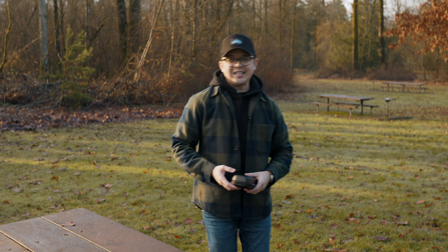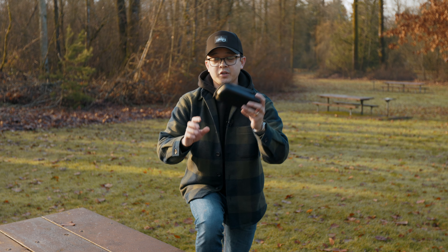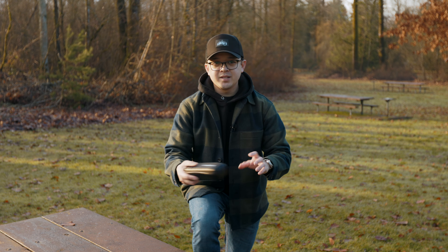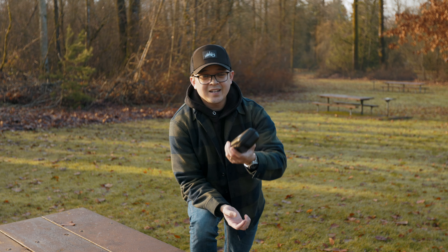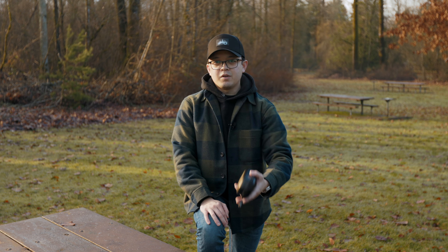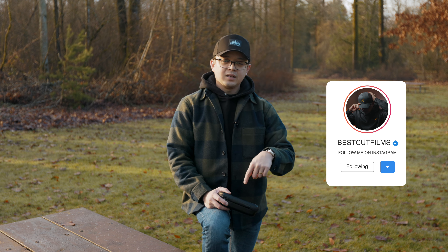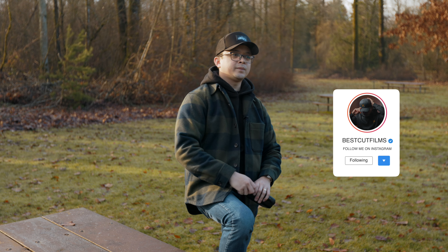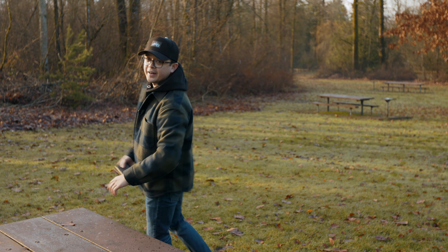Alright, so there you have it guys. In conclusion, if you're in the market for a wireless audio device to record audio for your content or business, the G2 Max by Synco is a solid choice with all the features we talked about today, especially the range test — that range test was surprising. If you guys liked this video, please leave a comment down below, like and subscribe, and if you want me to do more videos like this covering gear I use for my business, let me know in the comments. I'll see you guys in the next video. Alright, peace!